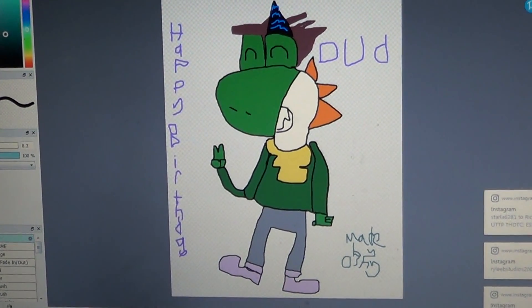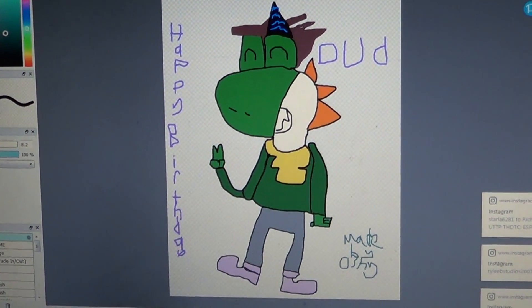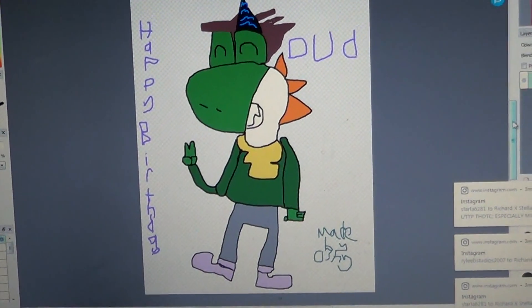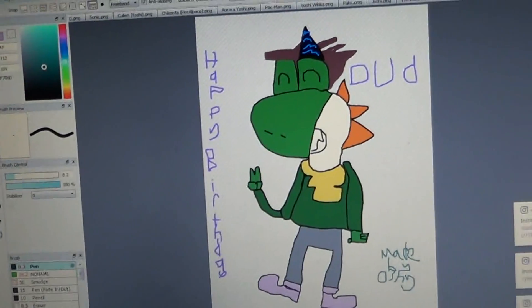Hopefully nobody uses — do not steal my drawings. Because there's gonna be trouble if they do.